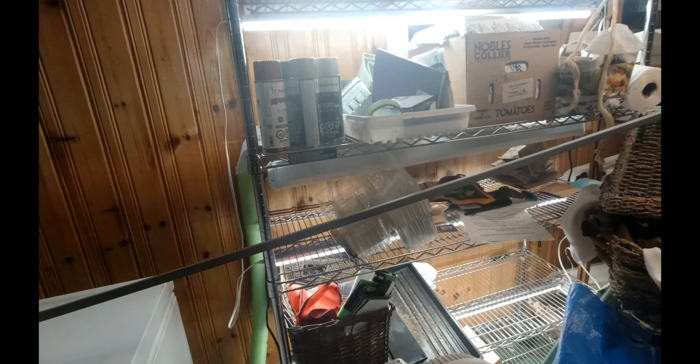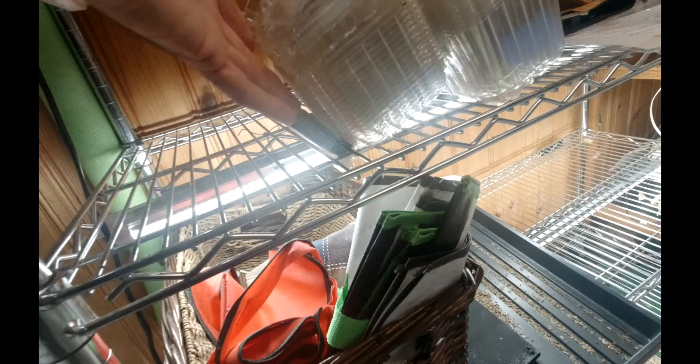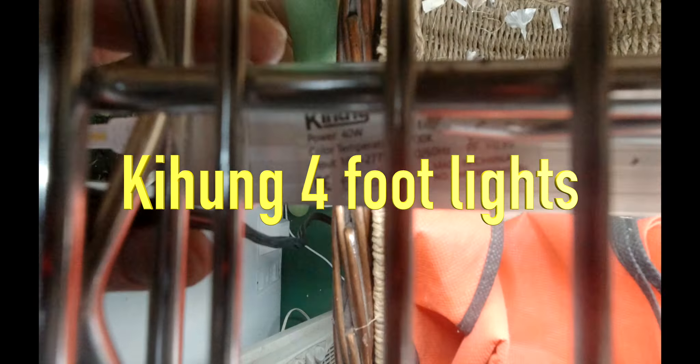I'll see if I can find the name of them. The name right here is Kihung - K-I-H-U-N-G. They're T8 LEDs. I can't really read it because I don't have my glasses on.